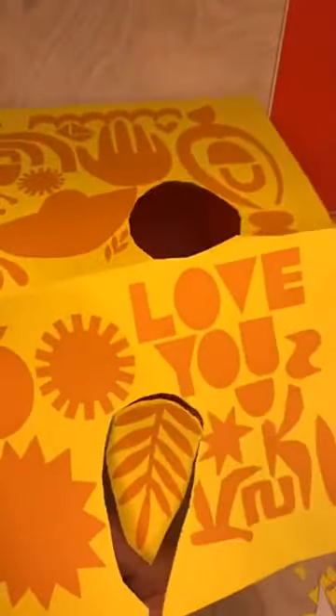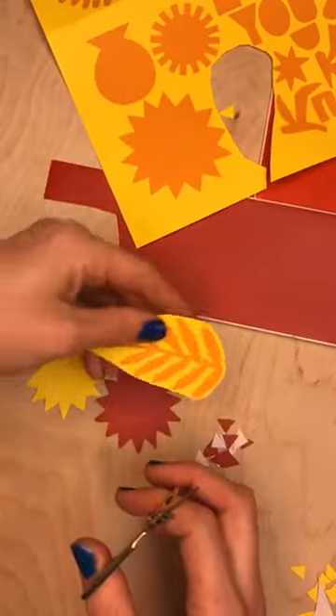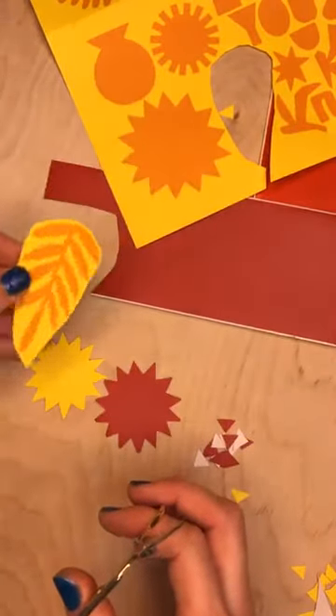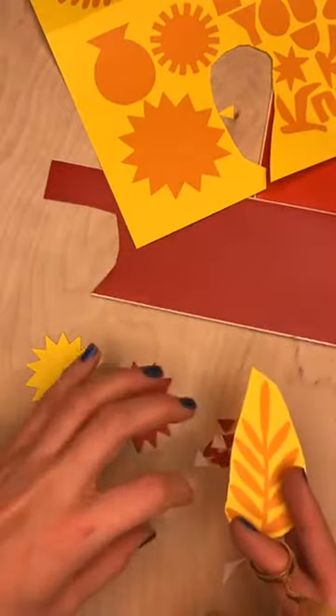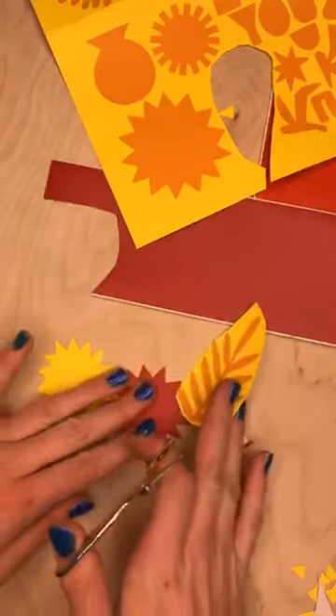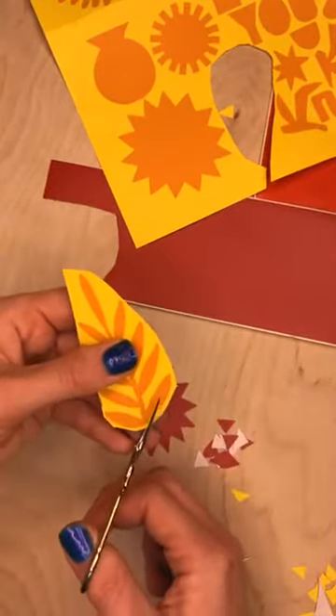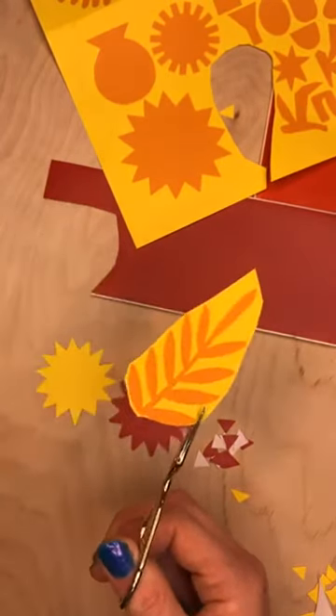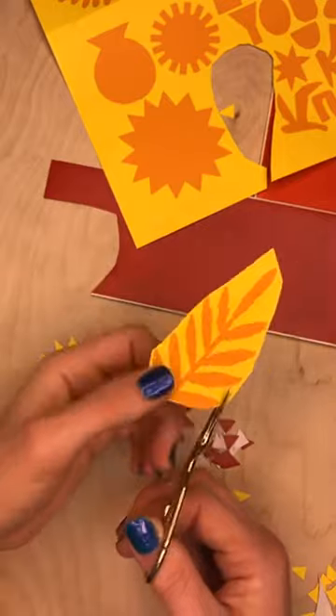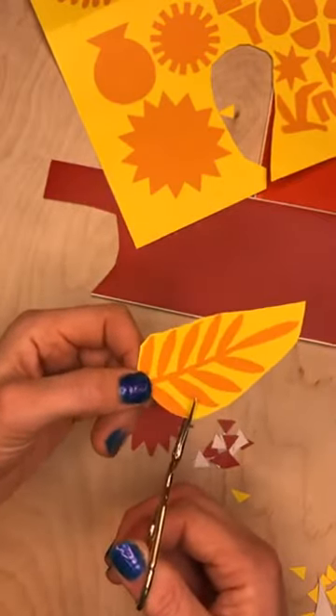It'd be cool to do a wreath! I reckon I really could — these collage kits make for great repeat opportunities. If I was doing a wreath I could do these all around in a big circle and then have some elements at the bottom. Very sweet. So I'll start by cutting my template out again.